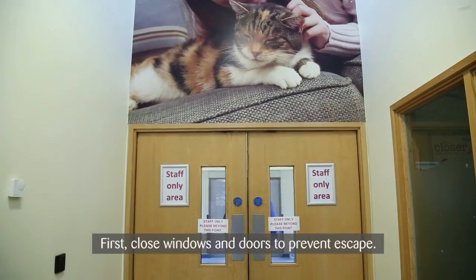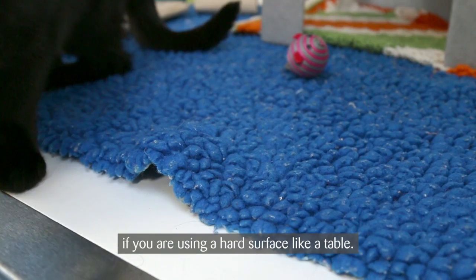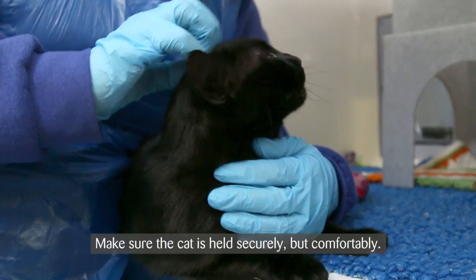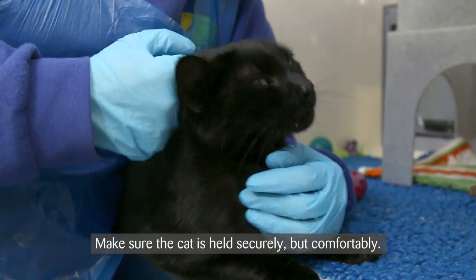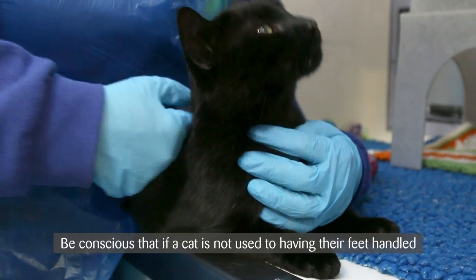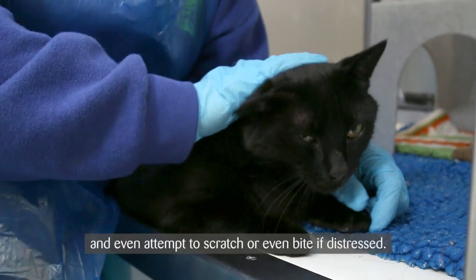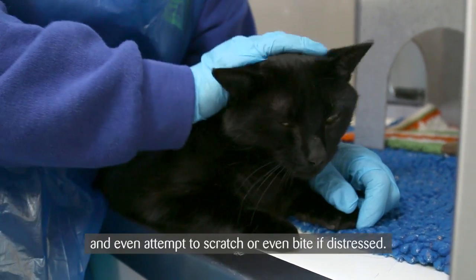First, close windows and doors to prevent escape. You may want to place a towel or blanket under the cat if you are using a hard surface like a table. Make sure the cat is held securely but comfortably, and remain as calm as possible. Be conscious that if a cat is not used to having their feet handled or claws clipped, they may react unexpectedly and even attempt to scratch or bite if distressed.